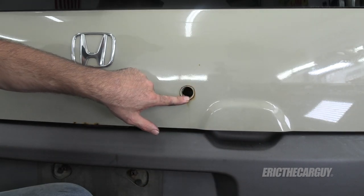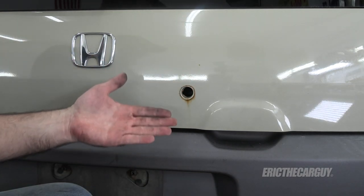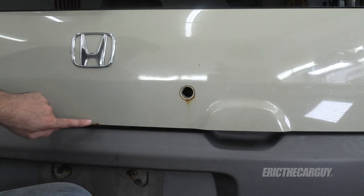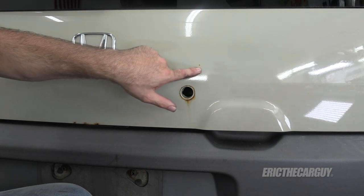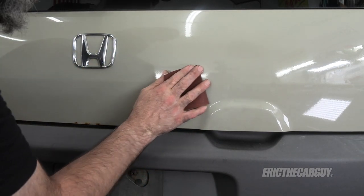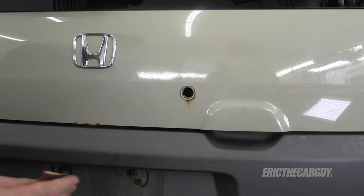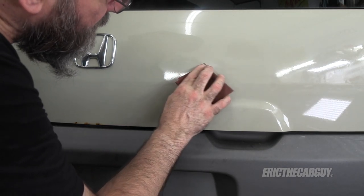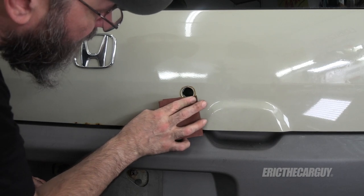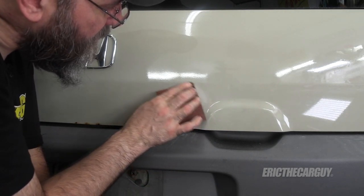I'm going to basically do what I can to take off this surface rust, which is here and obviously around this area, and then there's some other areas down here. Let the sandpaper do the work. The idea is to get rid of as much of the rust as you possibly can because the rust will come back — rust never sleeps as they say. Don't be surprised if you find more rust under the paint, because what you see on the surface with rust is usually only the tip of the iceberg.